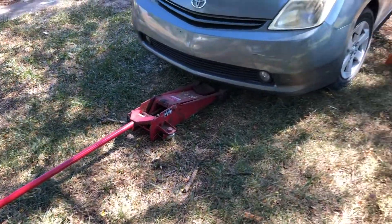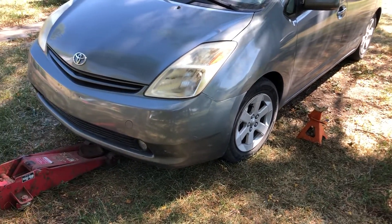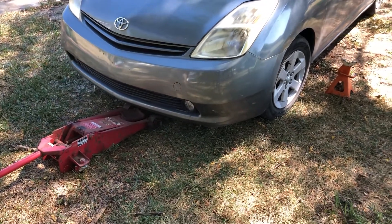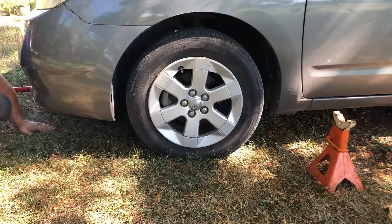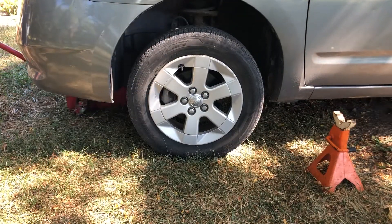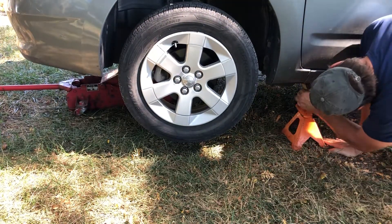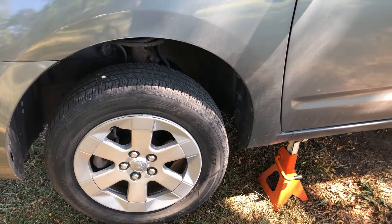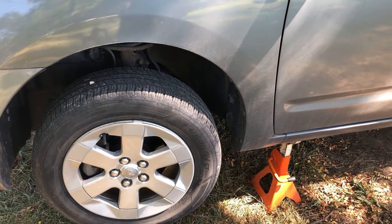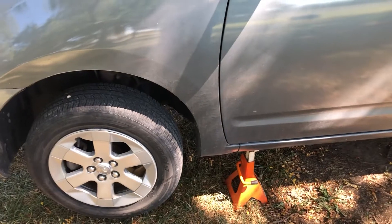Now the first thing we're going to do is jack up the car to get it off the ground. Always use jack stands as a safety precaution. I'm not usually a shade tree mechanic but I am today — my shop is tied up so I'm working outside. Once you've let the jack down and the full weight is on the stands, before you pull the jack out it's always good practice to give the car a good shake to make sure everything's settled and nothing's going to move.